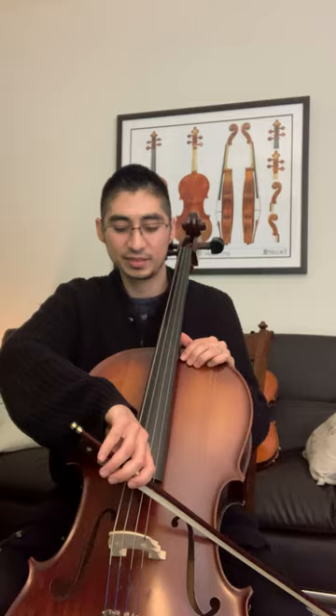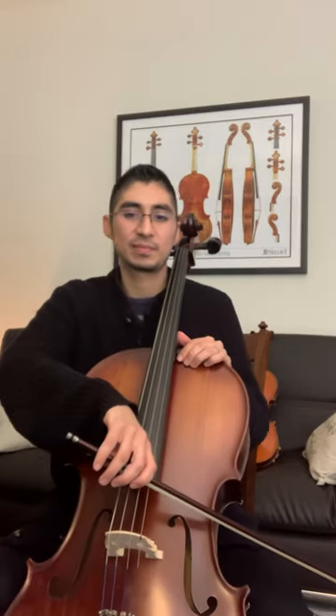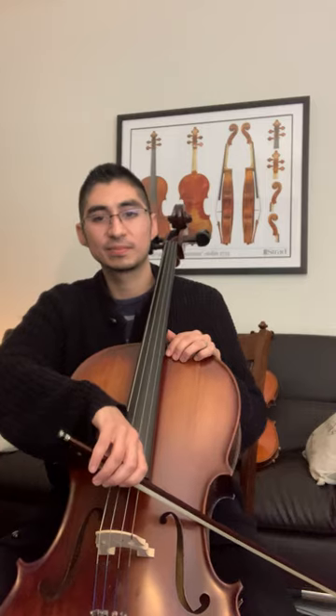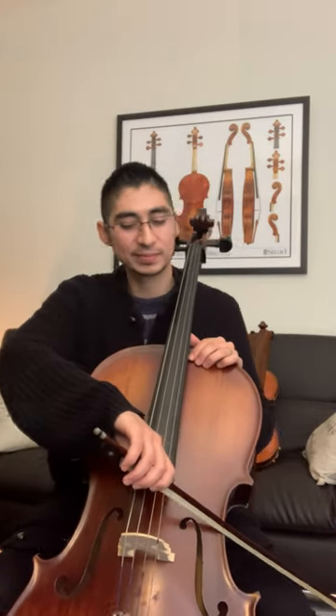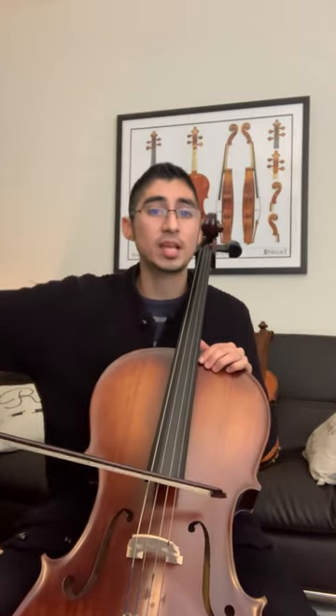Let's try it again — next to the winding. Our bow's not over here at the tip, our bow's not in the middle, it's right here next to the winding.